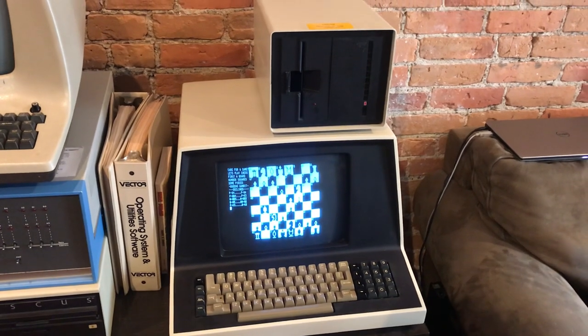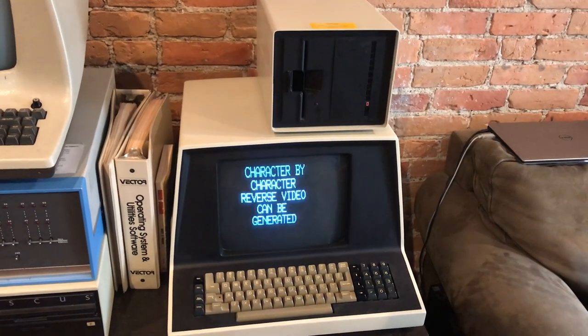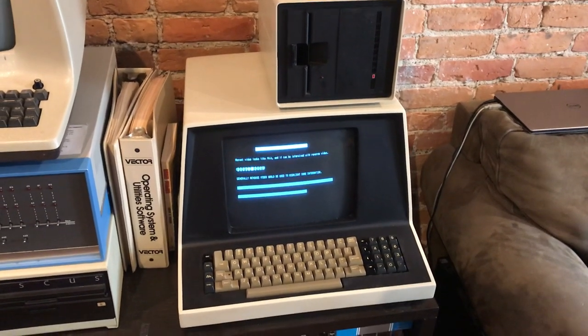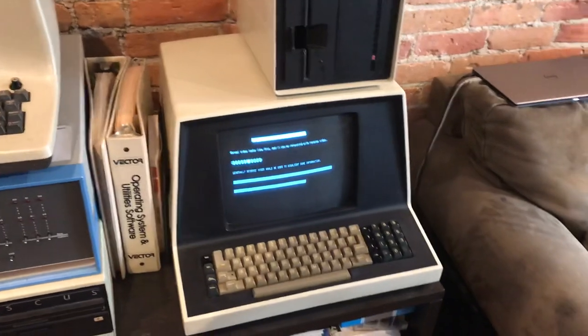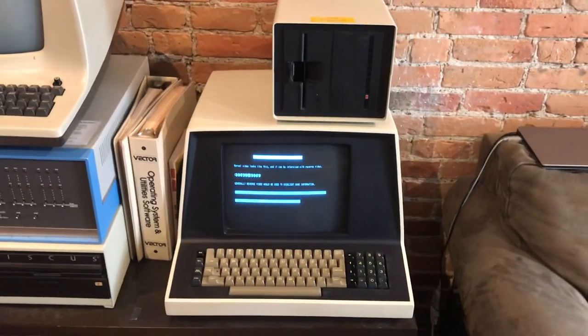It has a double-sided double-density disk drive — actually I believe it's like a quad density drive that does 660 kilobytes on one disk, which is pretty cool for its time. It is hard-sectored though, so disks are hard to come by.